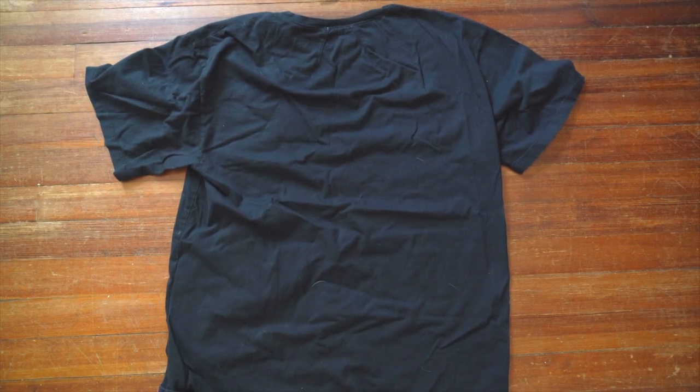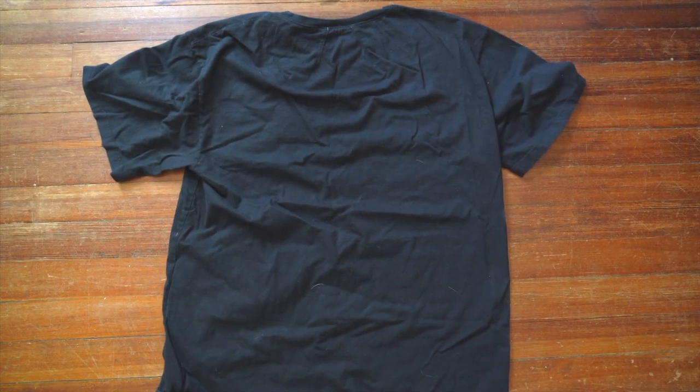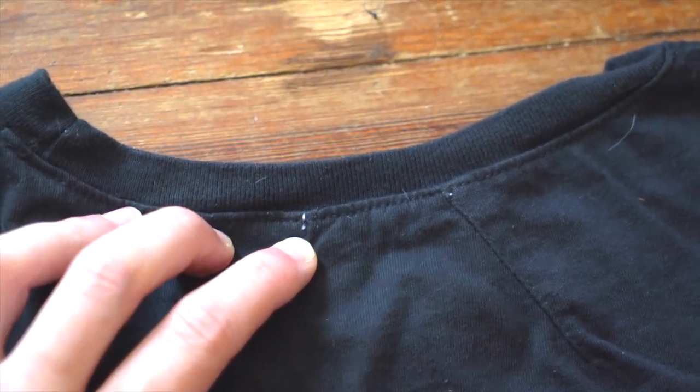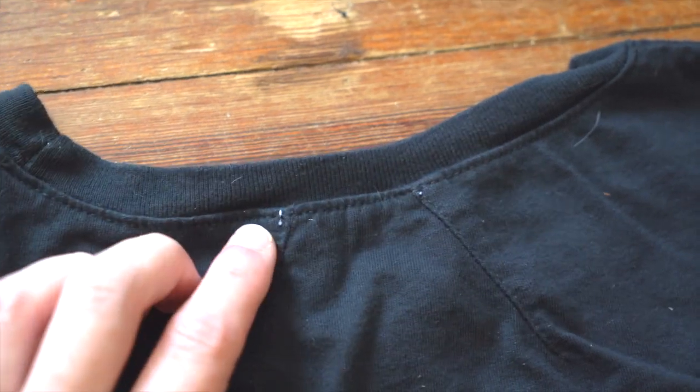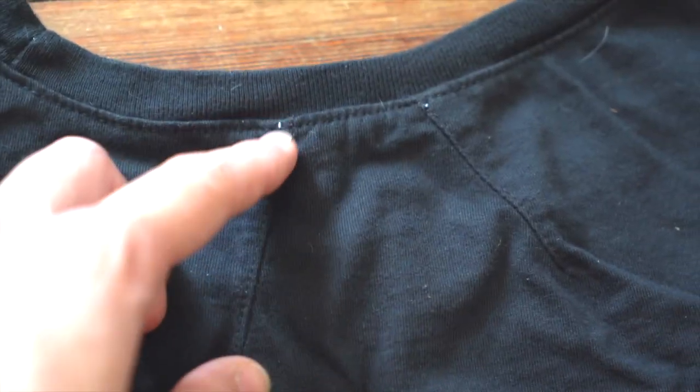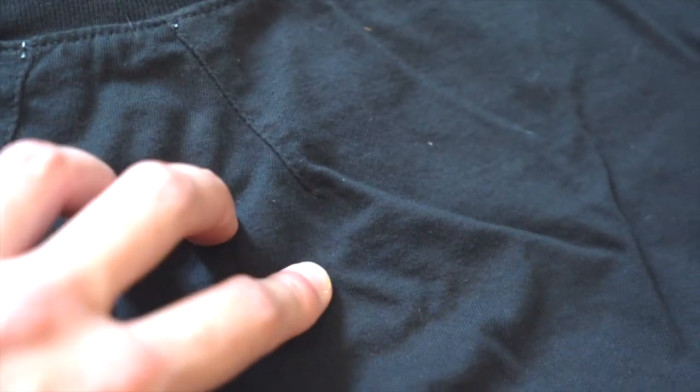Another interesting thing about the shirt is the stitching on the back of the neck. You can see the outside of those stitches from the tag — the white coming through. And then you've got these diagonal strips coming out from the left and the right, and they stop right about there.